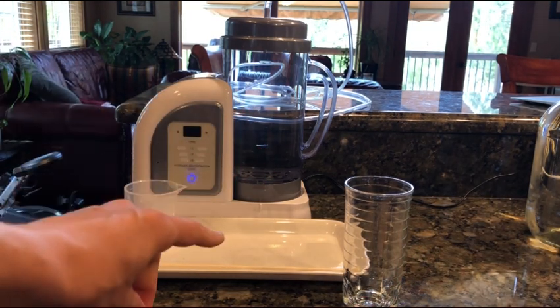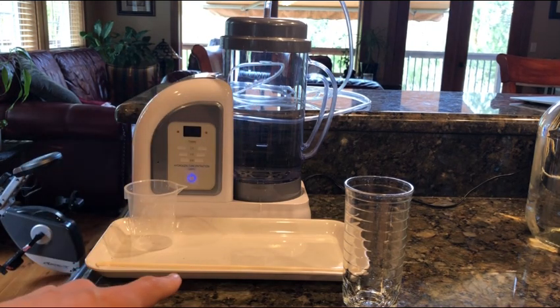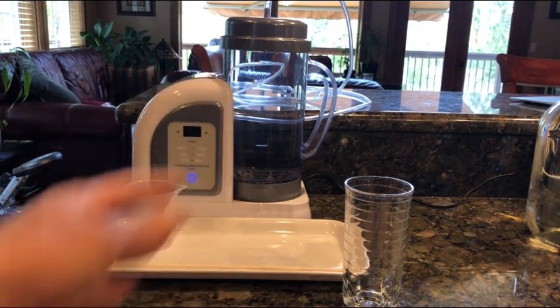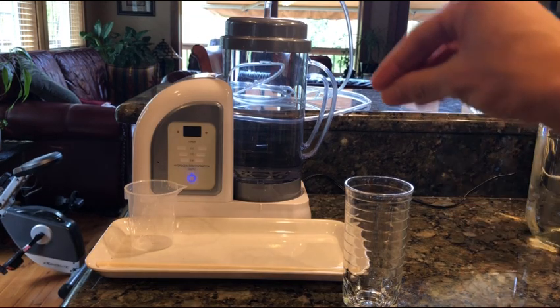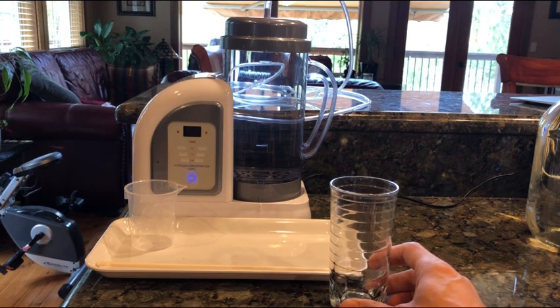If you make it like the Lourdes Hydrofix, that is actually the longest I have found — with that particular method the hydrogen will last the longest. If you pressurize it, you're going to be losing — I believe it's over 90% of the hydrogen in roughly 50 seconds. So you lose it very, very quickly.